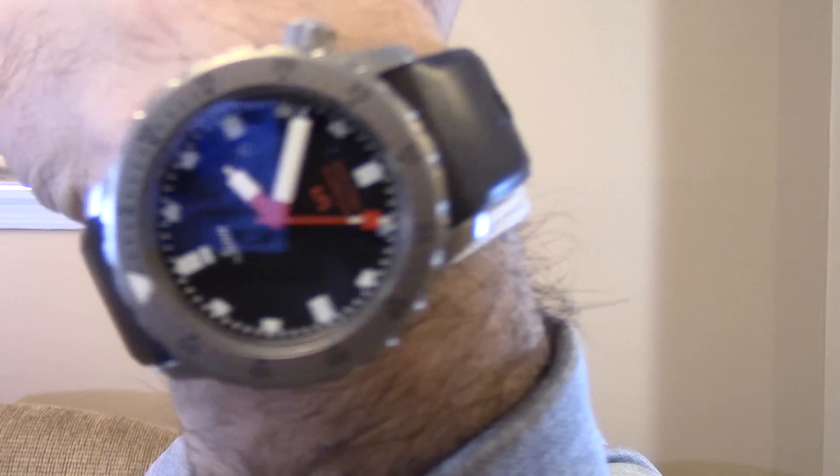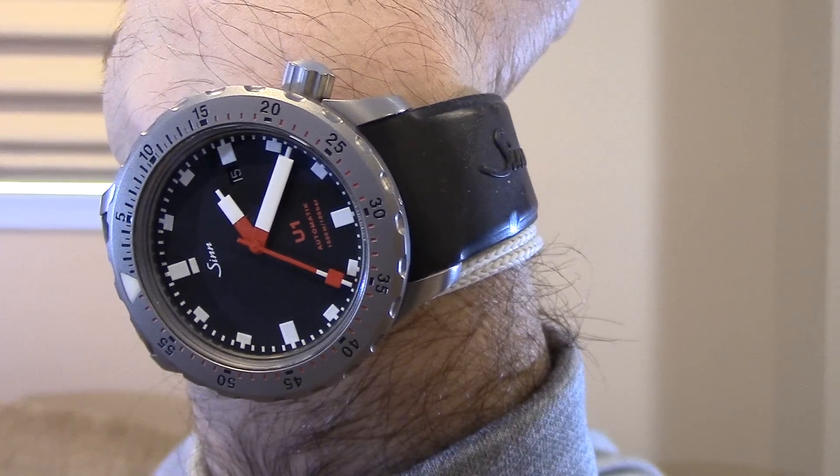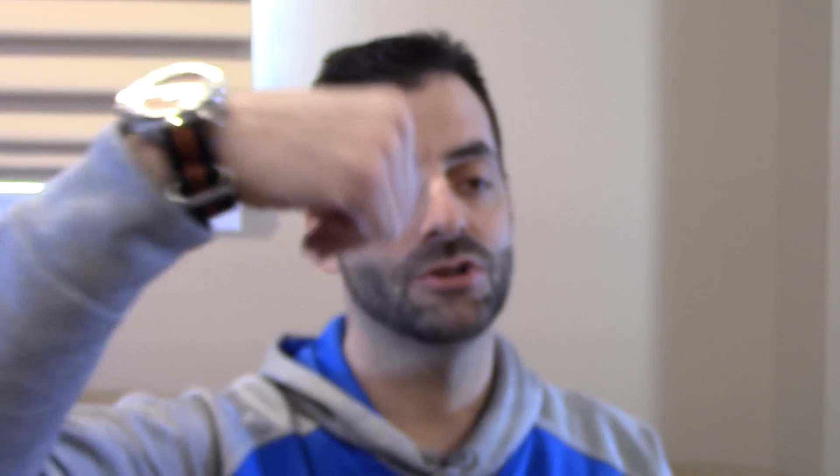I'll do a quick wrist check. For the occasion I'm wearing a Zinn U1, which is 1,000 meters water-resistant — but interestingly enough, no helium escape valve. And a Seiko Orange Monster, 200 meters, no escape valve.